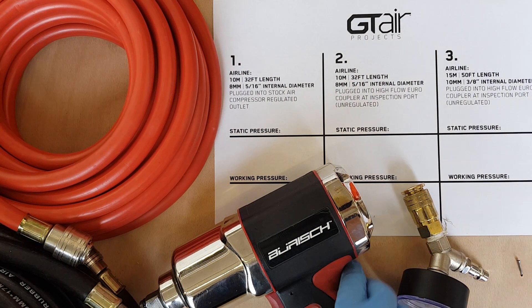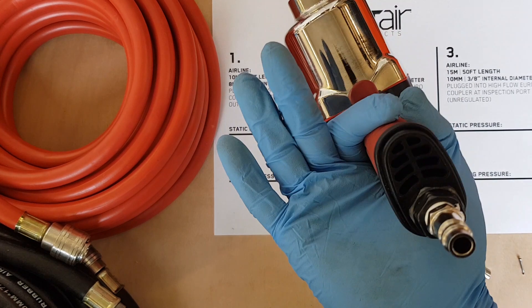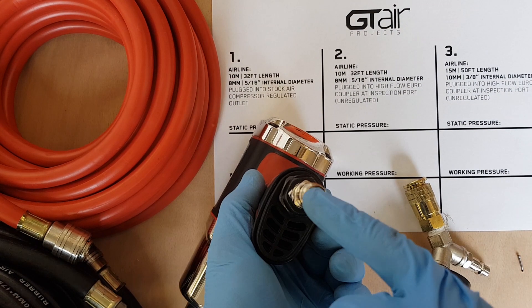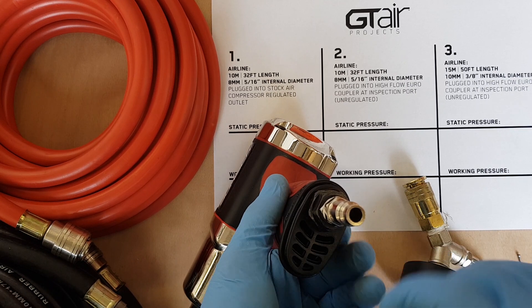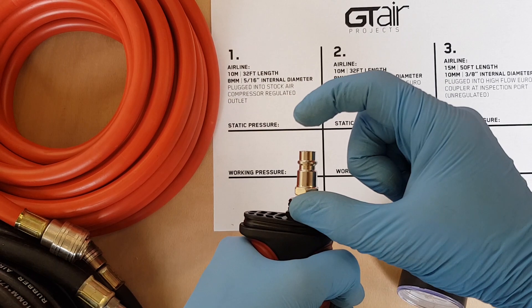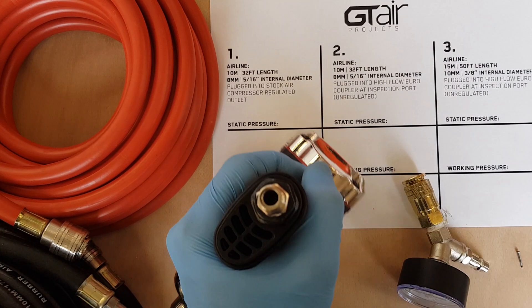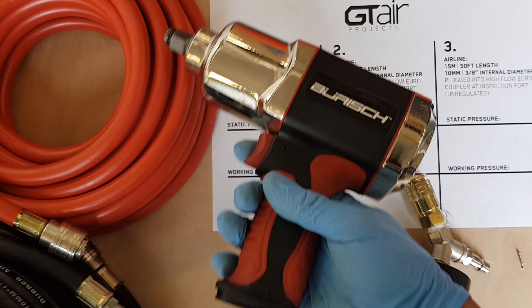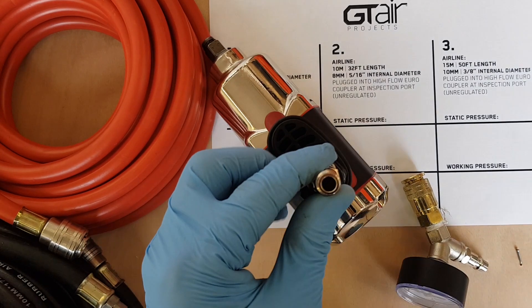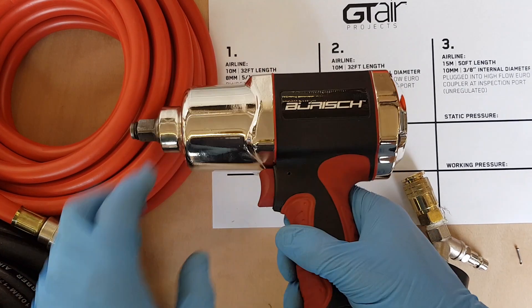I'm going to take an example air tool here - this is our Burisch 680 impact wrench, fitted with high flow fittings. There's a different style fitting used in England, that's PCL style - the UK style. They're slightly longer but they've got a smaller internal diameter. We use the Euro high flow fittings on all our tools and air compressors as they give good flow, so the first thing to bear in mind is that you want to have Euro fittings for best performance.